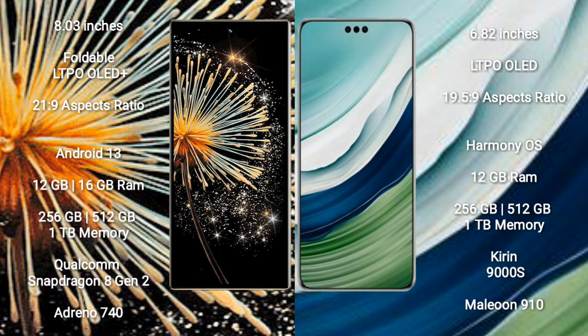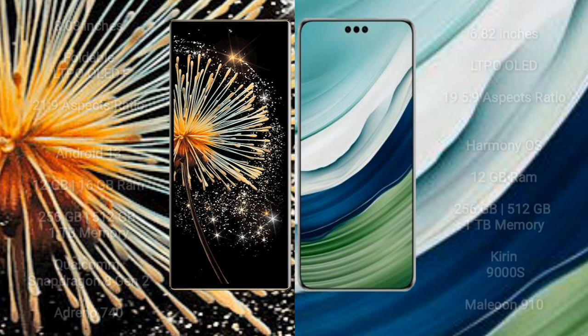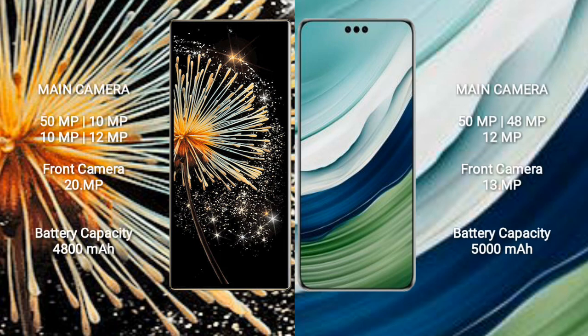The Xiaomi Mix Fold 3 features a Qualcomm Snapdragon 8 Gen 2 processor with an Adreno 740 GPU. It has a rear quad-camera setup of 50MP + 10MP + 10MP + 12MP and a 20MP front camera. The Huawei Mate 60 Pro features a HiSilicon Kirin 9000S processor with a GPU 910, a rear triple-camera setup of 50MP + 48MP + 12MP, and a 13MP front camera.